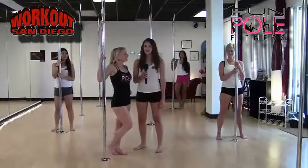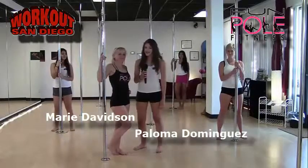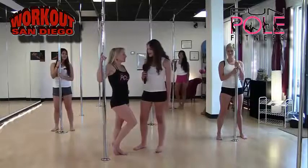Hey, I'm Paloma Dominguez with Workout San Diego. We're back with Marie from Fun Pole Fitness, who's going to teach us all about the ups and downs — literally — of pole dancing preliminaries. So Marie, what do we need to do first before we get started?